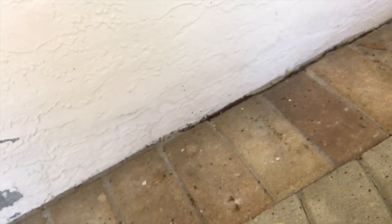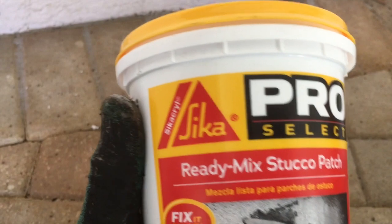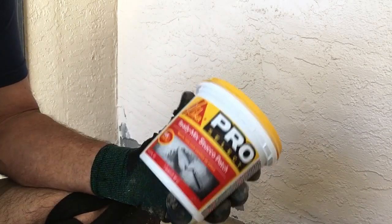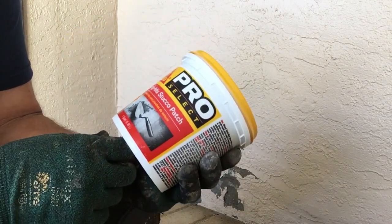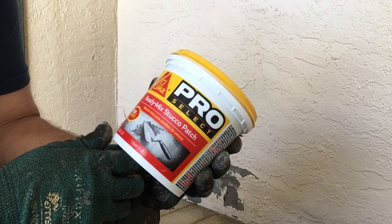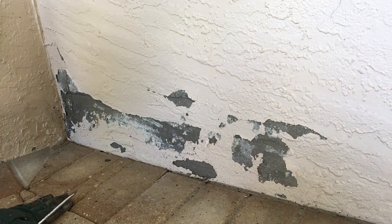I picked it up at the hardware store — ready mix stucco patch, Sika. I used it on the other side of the house so far and it dried nicely; it really looks like the same stucco. I'll show you when I get back around there. But what we're going to do here first is scrape this paint off.